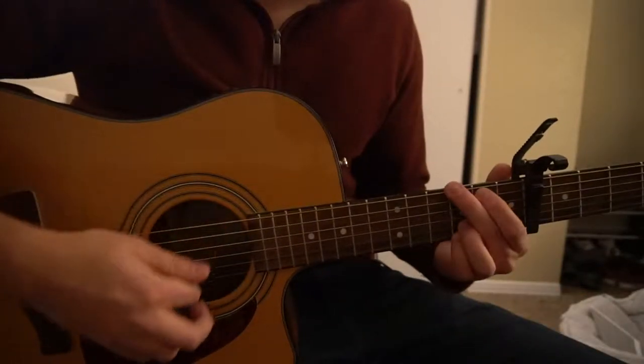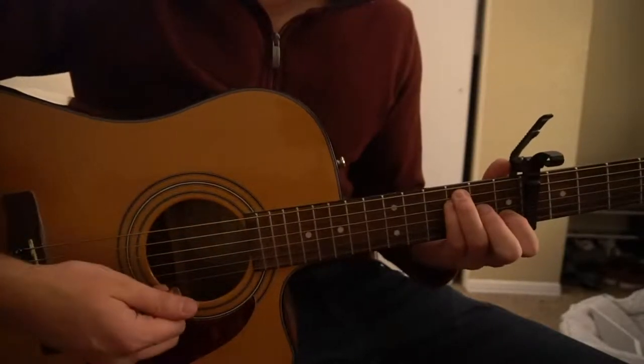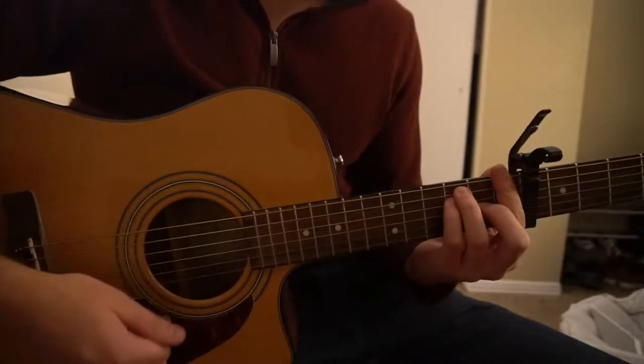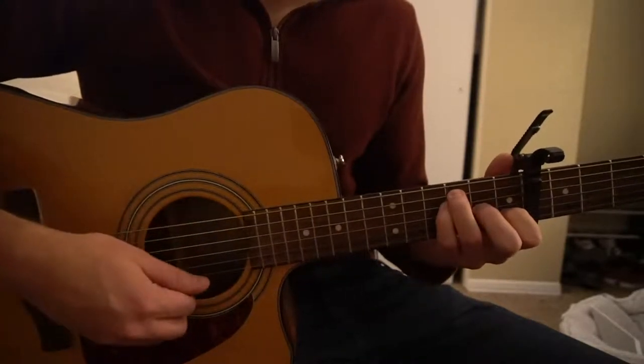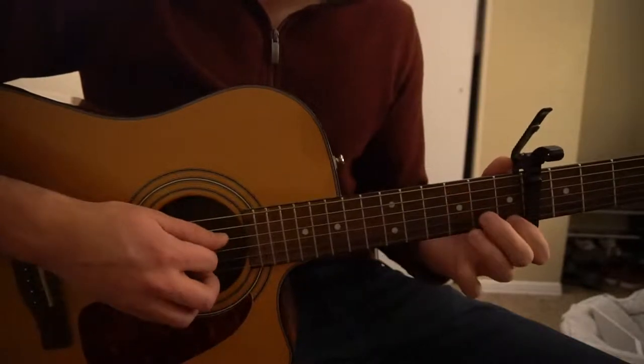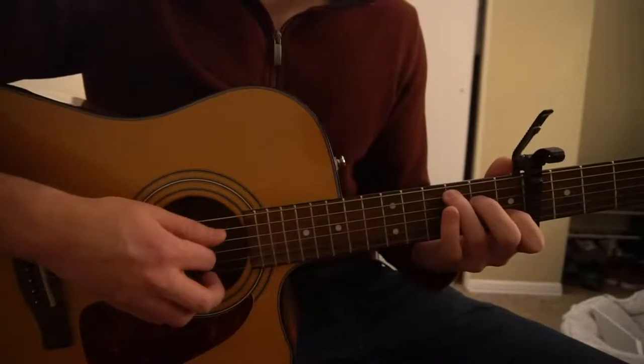We're going to start out with a G chord and an F chord. You can play that as an F open, or you can play an F bar chord. Jack Johnson actually plays the F bar chord, but if you're a beginner it's easier to play the F open chord. We also have a D minor and a C chord.